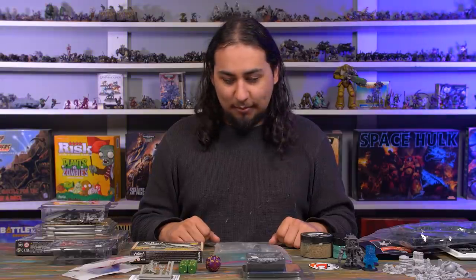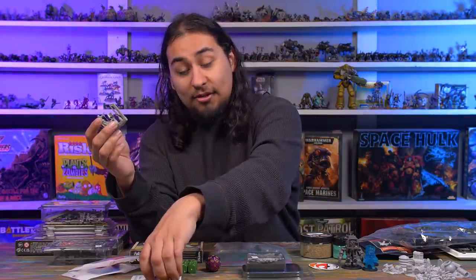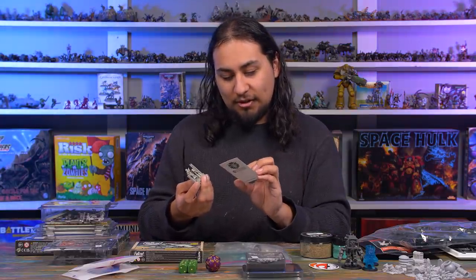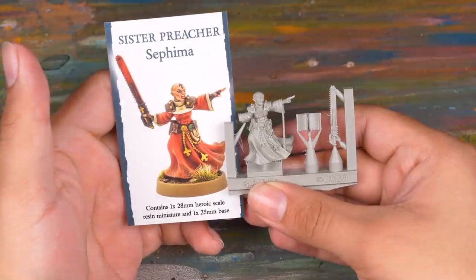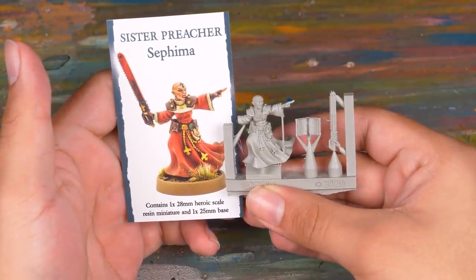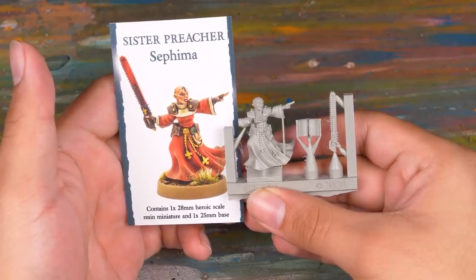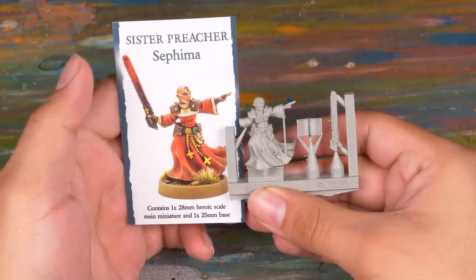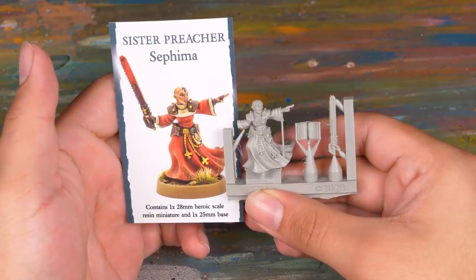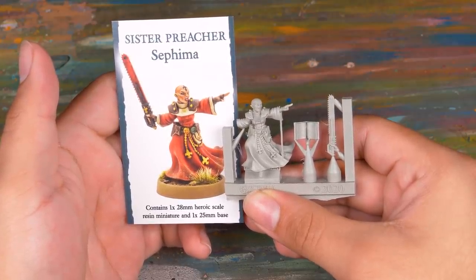The first thing would probably be this, which is a Victoria Miniatures. I've bought from them before and they are excellent. It is a Victoria Miniatures Sister Preacher Sephima. I just thought this was a really, really nice little model, and if I ever get around to Sisters of Battle — which I will — I think this model would look lovely on the floaty pulpit with the flamethrowers. I think she would look awesome on top of there. Victoria Miniatures, good stuff.